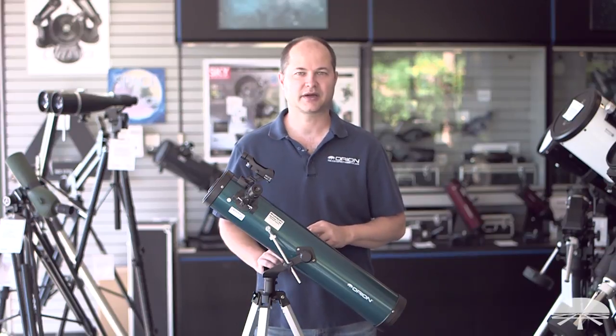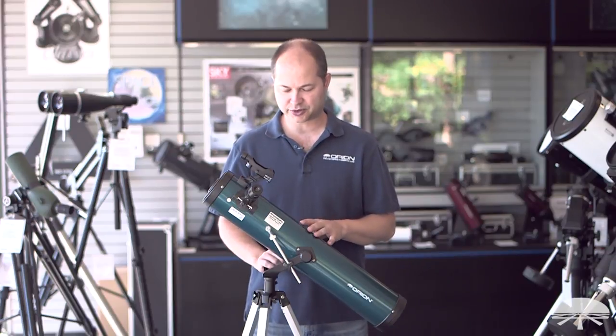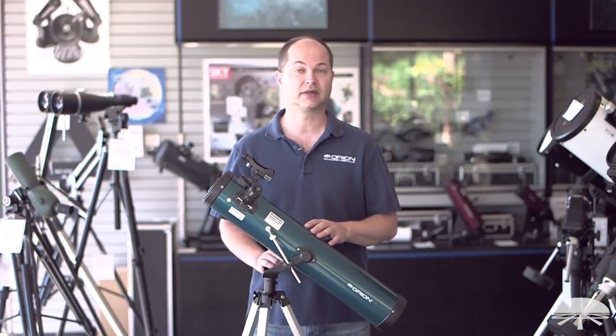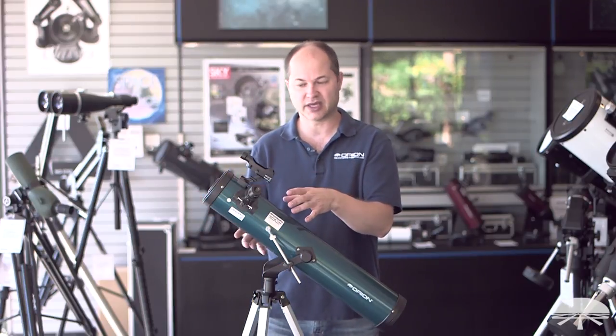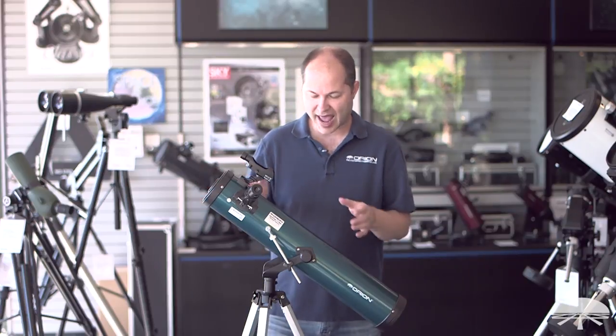Hello, I'm Ken with Orion Telescopes and Binoculars, and this is the Orion Space Probe II 76mm Altaz Reflector. It's a 76mm — that's about 3 inch — reflector on a simple Altaz mount.